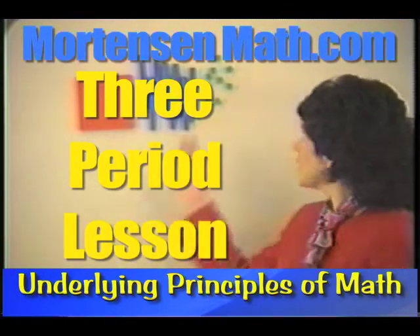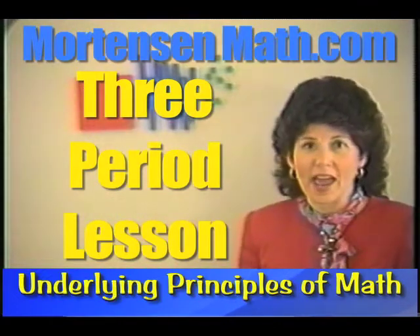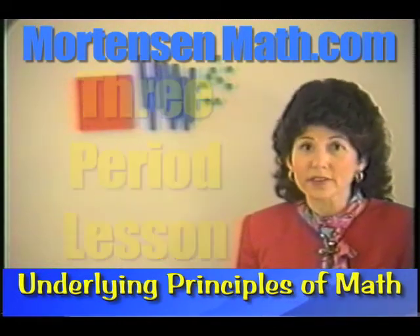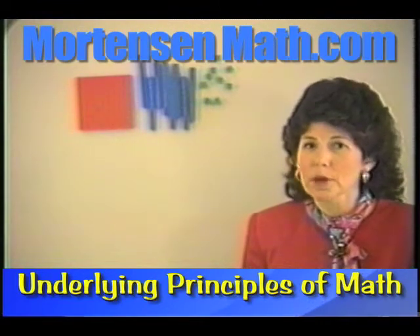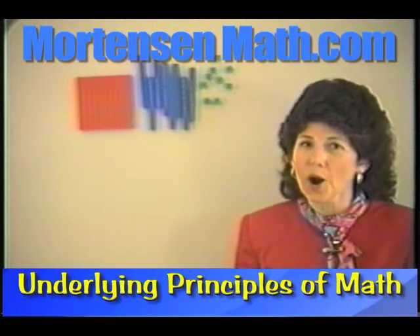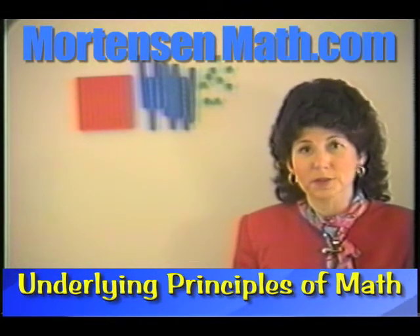I want you to get out some materials just as I have, and if you don't have those materials in front of you, you need to pause the video and go get them. Remember, math is not a spectator sport and you're going to learn far more by working with a manipulative yourself.